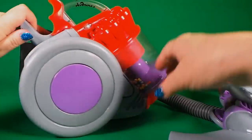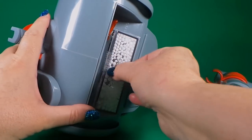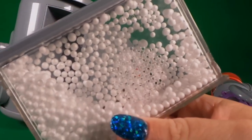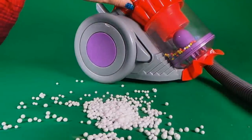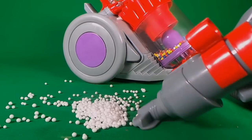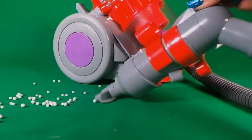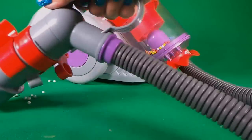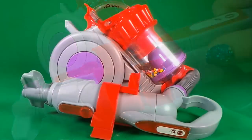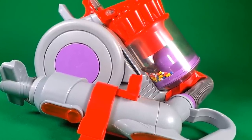Let's check out what's happened underneath — this is where all of our polystyrene balls have gone to. And now we can just empty them away and start again. Let's do some more vacuuming — this little vacuum cleaner really is a big help and so cool.